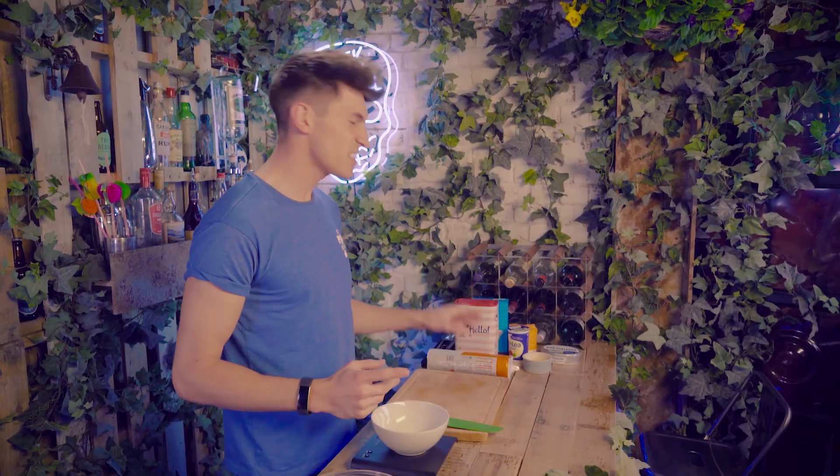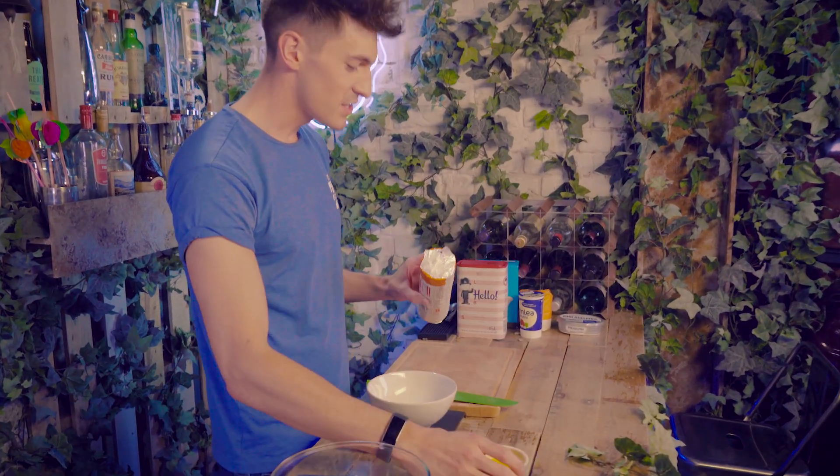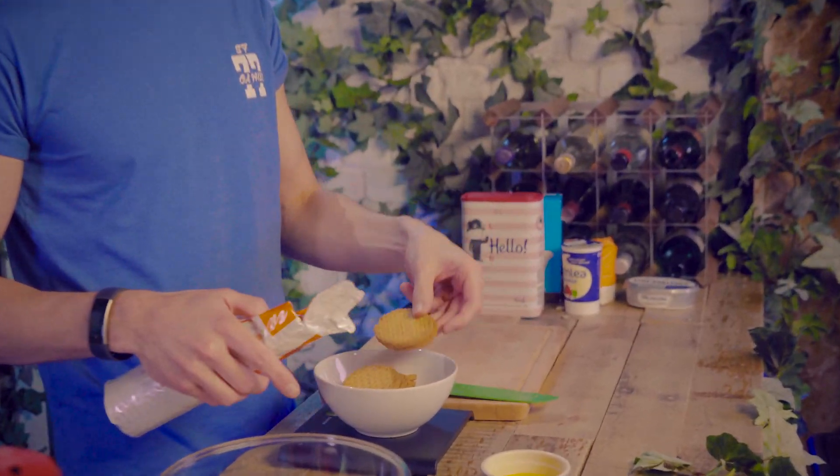So first up, as with any cheesecake, we need to make a buttery biscuit base. It's pretty simple — just going to need some digestive biscuits and some melted butter. Here's some I melted earlier. I'm going to do 150 grams of biscuits. Then we need to mash these up into a fine bread crumb consistency. Originally I found this recipe to make one whole big cheesecake, but I thought it would be fun to break it up and make some individual ones. That way you can eat a few and feel less guilty, and they'll chill in the refrigerator a lot quicker and be ready to eat sooner.